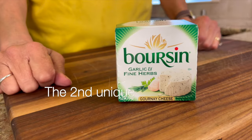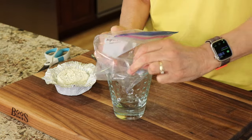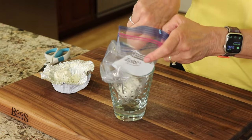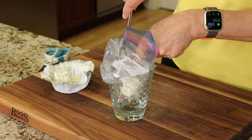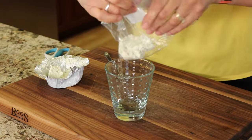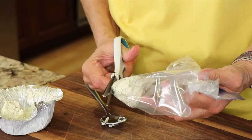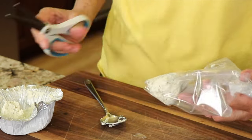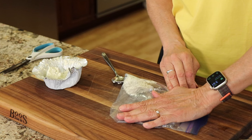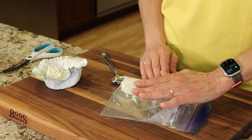Here's the second thing they did on The Bear that I thought was a little bit unusual: they used Boursin garlic and herb cheese, which really takes this omelet over the top in my opinion. It's easy to place this in a small Ziploc bag, cut off the tip, and use it like a piping bag. Make sure to leave the cheese out on the counter for about 20 minutes before you start making the omelet — this makes it way easier to squeeze out and warms it up so it's not cold.